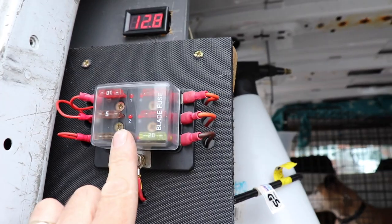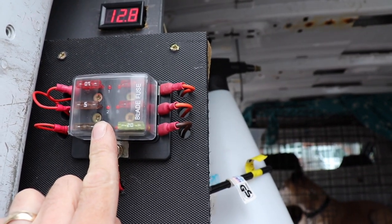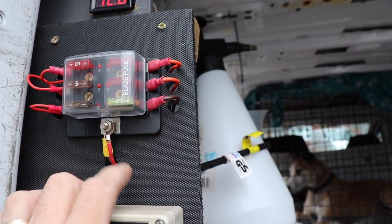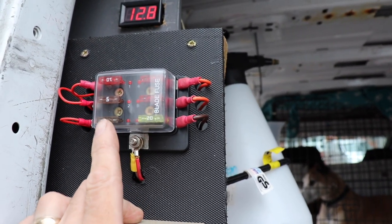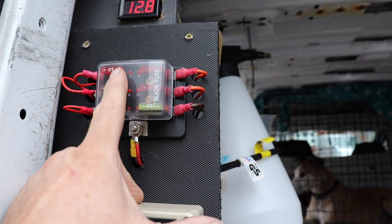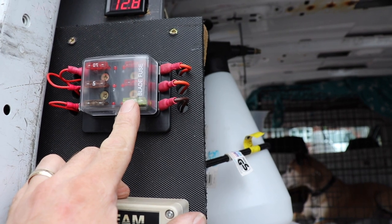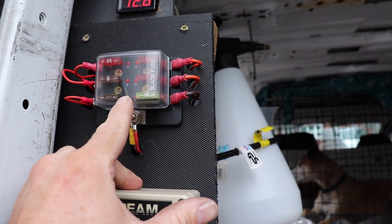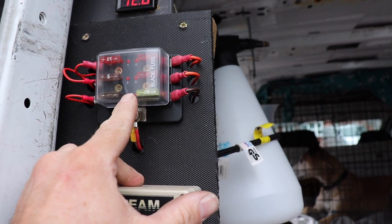I've then got my fuse box. That's all fed from one common feed from the battery and one common neutral from the battery, which saves me having loads of cables all attached onto the battery. It's got six ports for all the different fuses, and when one of them goes it'll light up a little LED light so you can tell which fuse has gone.